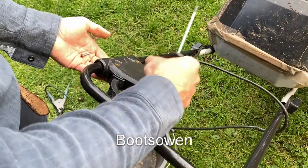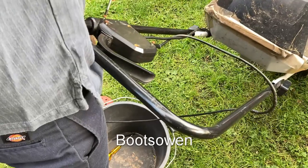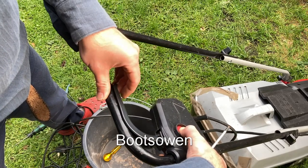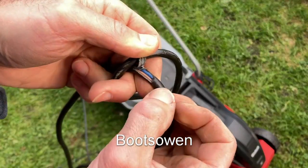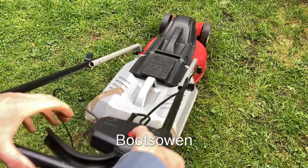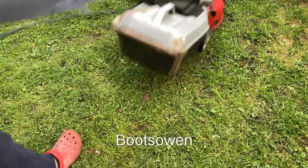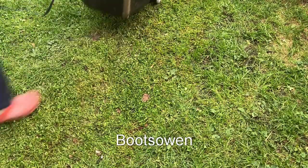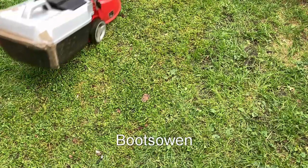I guess you could be in a position where you keep chopping through the cable and then you keep getting shorter and shorter. So look, when you pull it like this it doesn't switch. When you press that button it makes the switch noise. Let's plug it in and see what happens. I found another big chunk taken out of it, so maybe that doesn't work. Let's see. No, no, no.